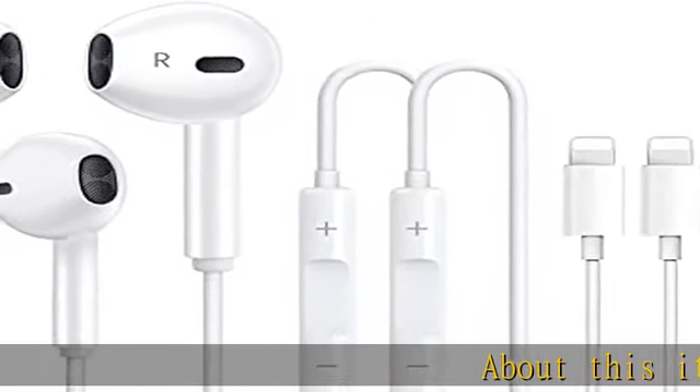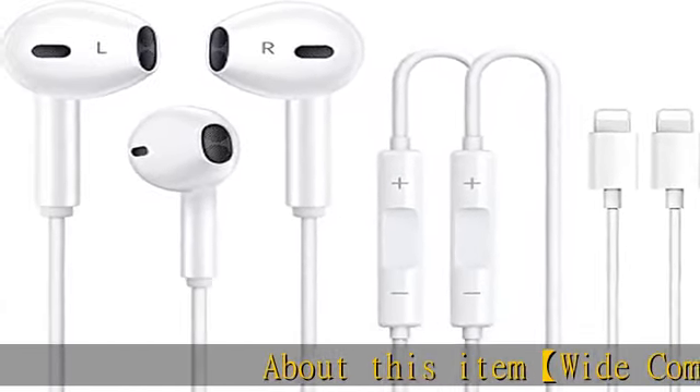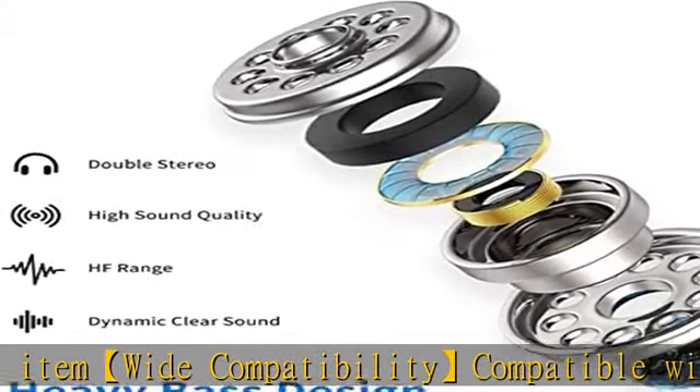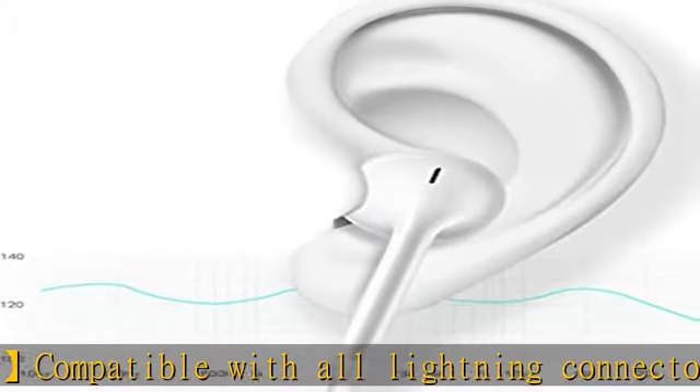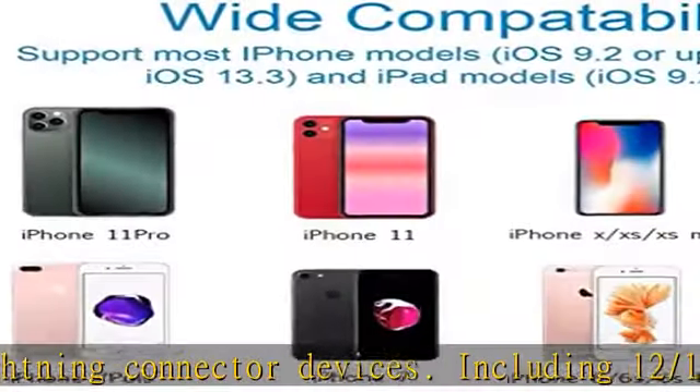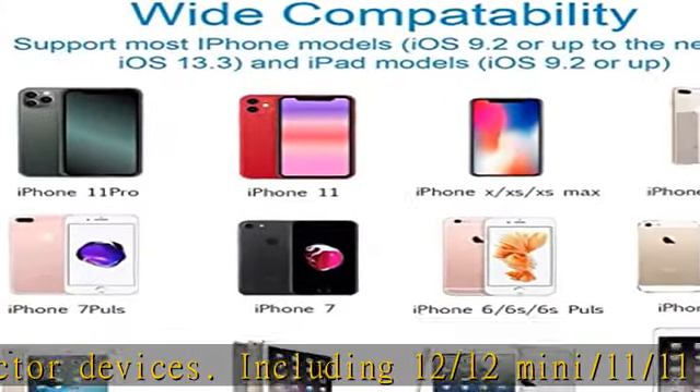Wide compatibility: compatible with all Lightning connector devices including iPhone 12/12 mini, 11/11 Pro, XS/Max, X, XR, 8/8 Plus, 7/7 Plus, 6/6 Plus.